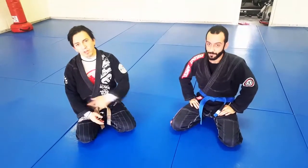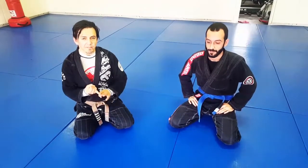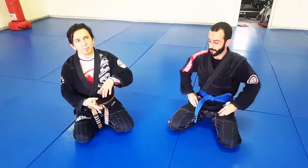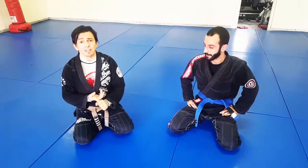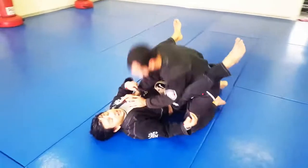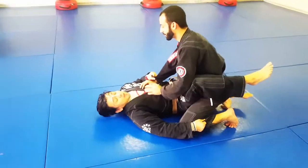We're going to work on a series that we've been working on all week so you can study it and practice it. I'm gonna go from a failed armbar to the jean-jac armbar to the inverted armbar, and then I'll also lead you into the omoplata as well. You can set this up however you like — I'm gonna show it with a sleeve grip and a pan grip at the bottom.